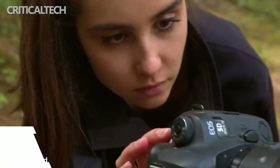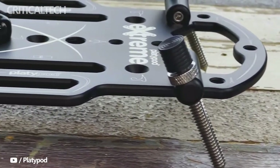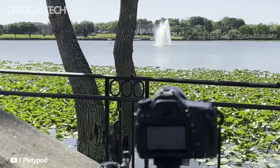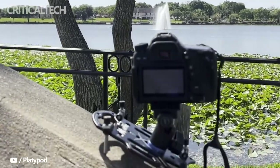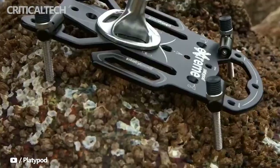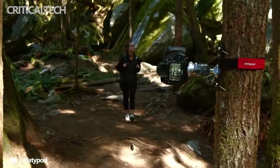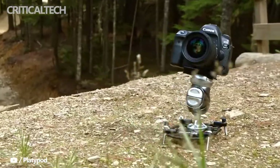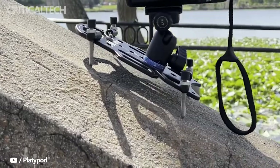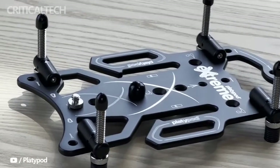In most situations, a tripod is going to make a lot more sense to use over the Playdipod Xtreme. This fact doesn't take away from the Playdipod's abilities though, because it's a different tool for a different job. Both it and a tripod can mount a ball head and a camera, but they're at their most useful in different situations. You can bring a full tripod to use in Grand Central Station in New York City, but you can probably get away with placing a Playdipod on the rounded marble guardrails. You wouldn't bring only a Playdipod on a landscape photography trip, because a tripod is going to get the exact compositions you want without compromise.